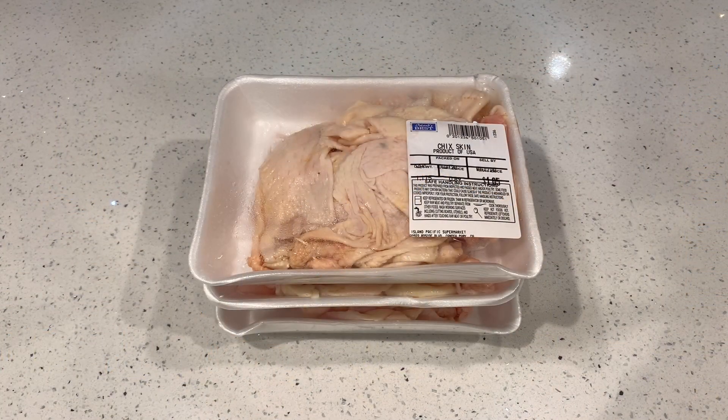I know it sounds kind of nasty but it's actually pretty good. In the Philippines it's a big part of the culture, so you'll usually see it at supermarkets, restaurants, convenience stores, and even street vendors. When people have their drinking sessions, they like to have snacks, and this is one of the most popular ones. We're gonna try and make it today — wish me luck and I hope it turns out good.